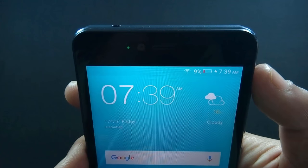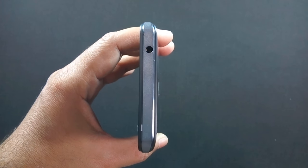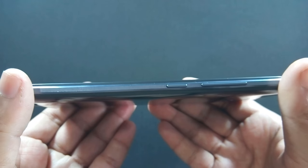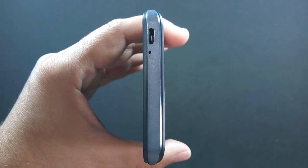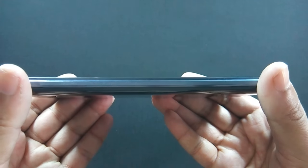This is how the notification LED looks. On top of the phone there is a 3.5 mm headphone jack. Volume rockers and power button are on the right. Micro USB port and microphone are on the bottom. There is nothing on the left side of the phone.